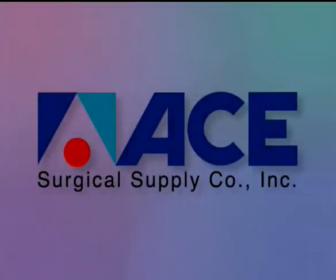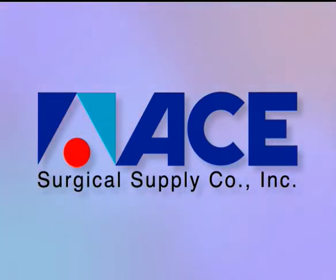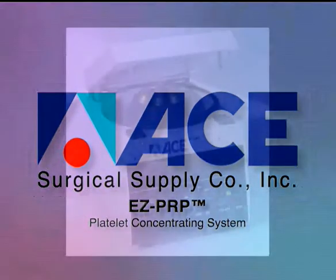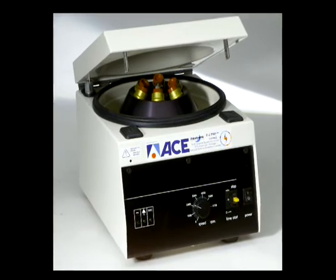This video presentation highlights the procedural steps in the use of the ACE Surgical Easy PRP platelet concentration system. In a little over 20 minutes in a lab setting, it permits the production of platelet concentrate from a small sample of blood and a general purpose centrifuge.